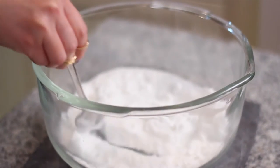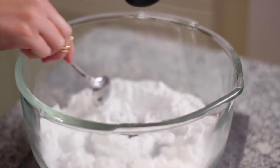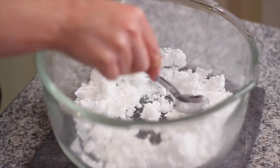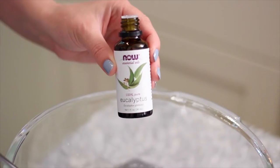You want the texture to be kind of cakey, not too crumbly. You don't want it to be too dry so that it can solidify well later. Just add the water in a little bit at a time, making sure you're not adding too much.